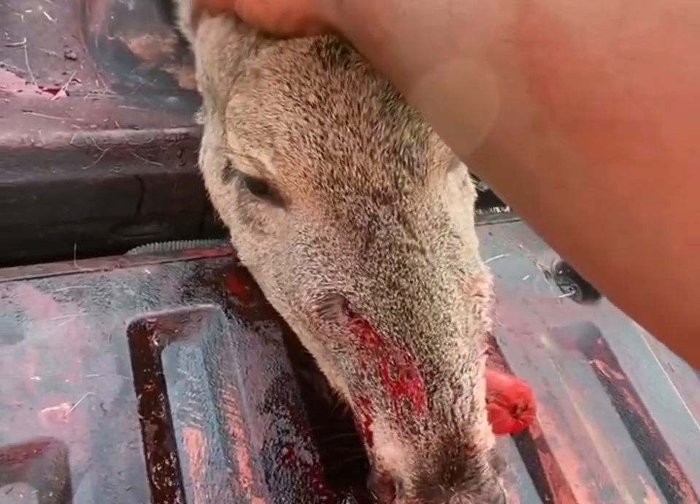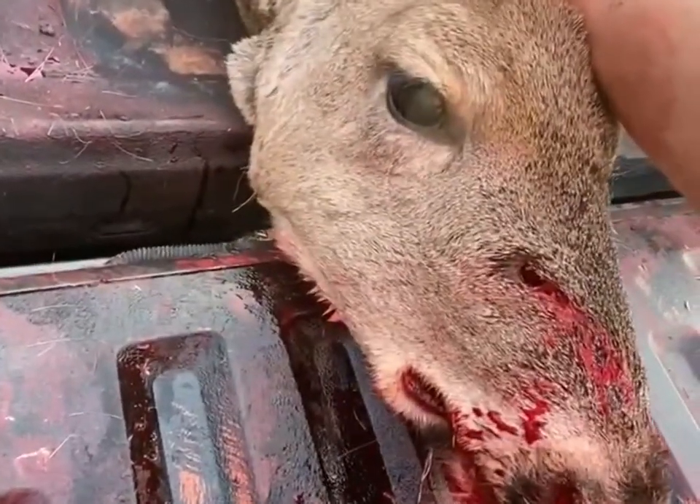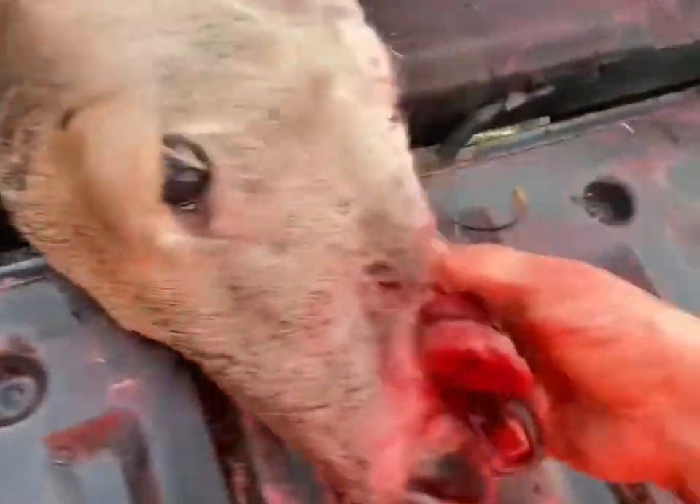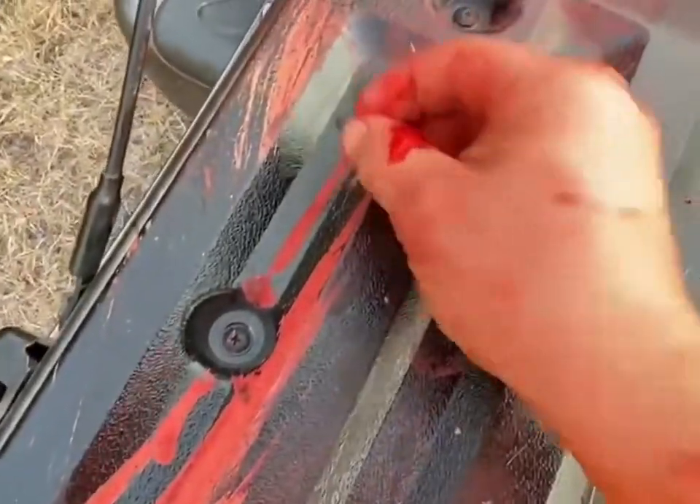It entered just in front of him below the eye, smashed everything in its path — the jawbone is broken — and came to a rest just underneath the skin. Here is what's left of the A-Tip.